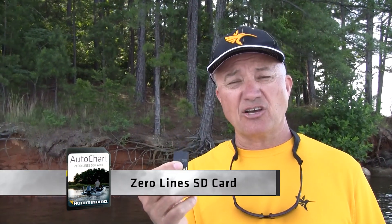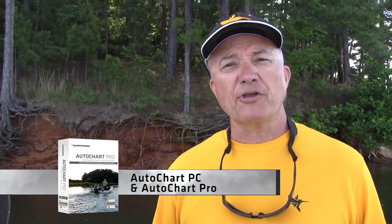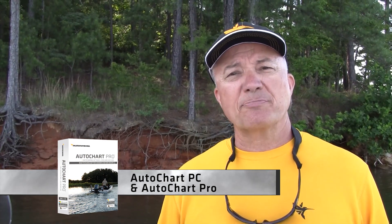The Onyx and Ion come with enough memory to record up to eight hours of data — that's a lot of data. But for those of you that demand more, you have the ability to purchase an AutoChart Zero Line SD card and record for years to come and share it with your buddies. If you're more technical and you want to be able to tweak your map at home before you go fishing, then AutoChart PC gives you the ability to do that.